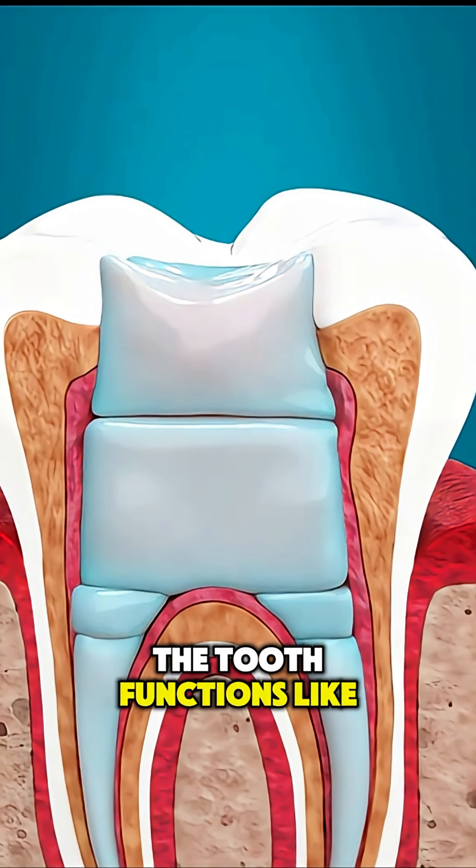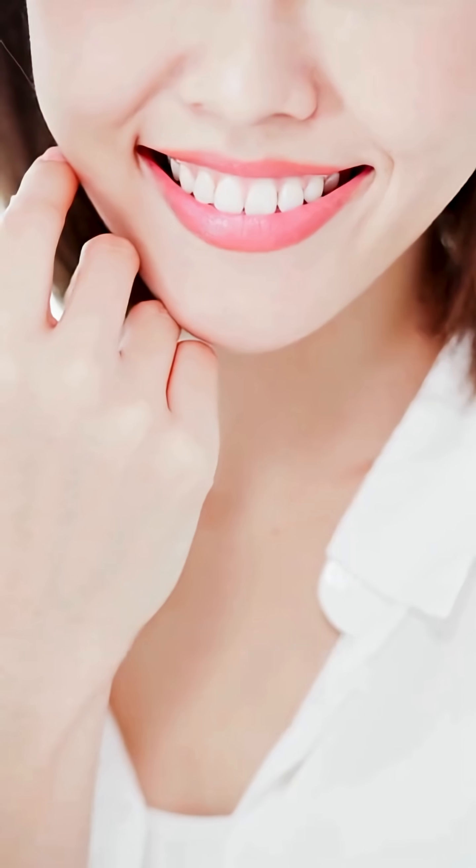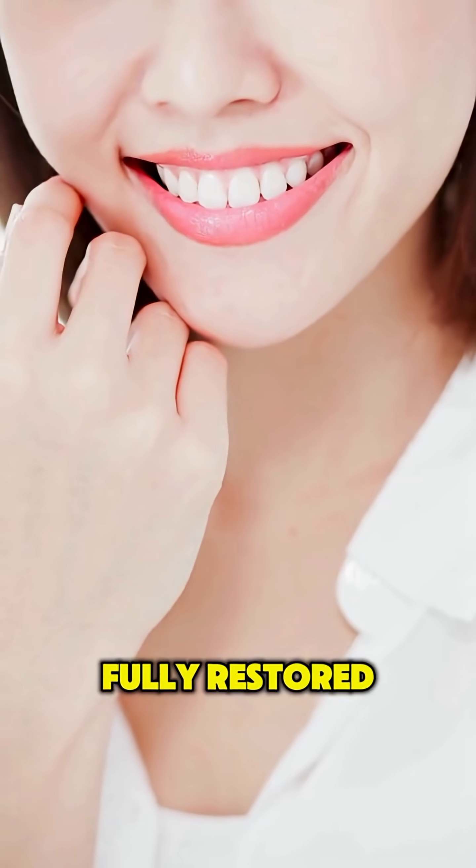With proper care, a tooth that's had a root canal can last a lifetime — strong, pain-free, and fully restored.